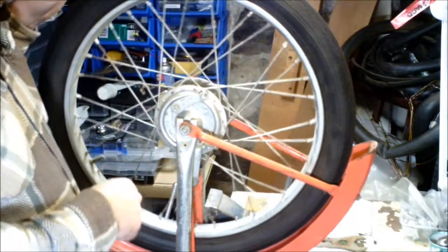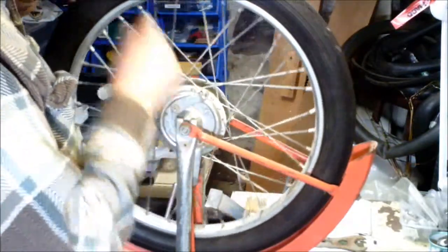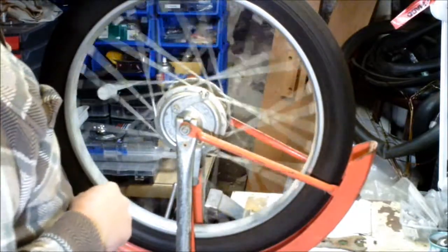You need to have your brake job done, your bearings already lubed, and make sure that the wheel is very freely rolling.